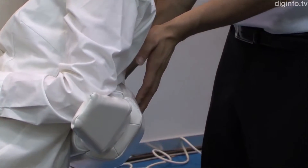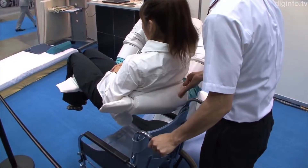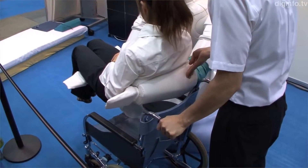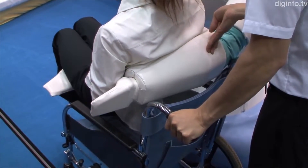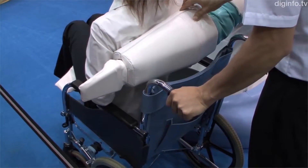Staff can control Reba's motion by directly touching its tactile sensors. Reba's makers say it is an intuitive control method because the contact position and force direction coincide with those of the desired motion. By pattern processing, Reba can detect the operator's touch even when in the process of lifting a human.